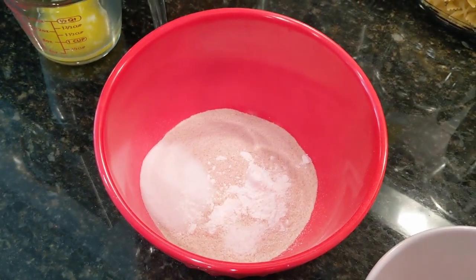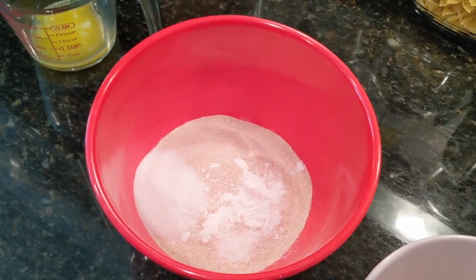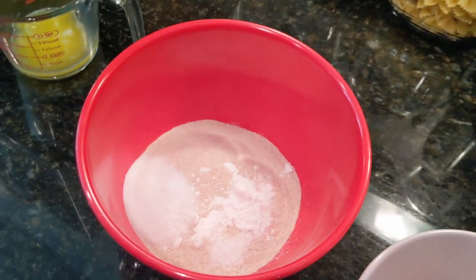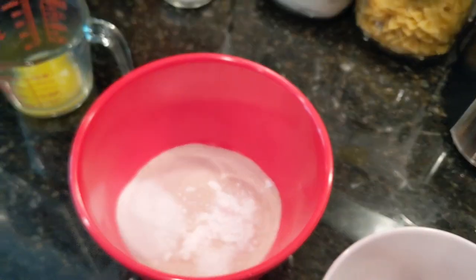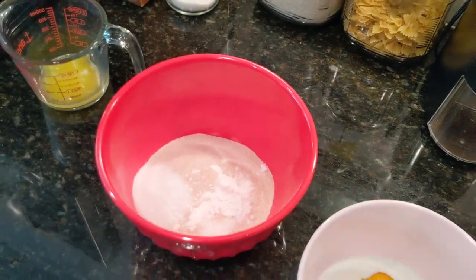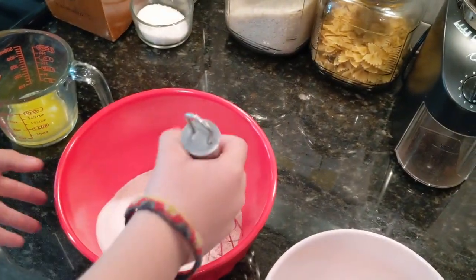Today I'm actually using whole wheat flour, but you could use regular all-purpose flour or almond flour if you wanted to try to be keto-friendly. I also have my salt, sugar, and baking powder in there. So Grayson's going to go ahead and give that a stir for us — the dry ingredients.